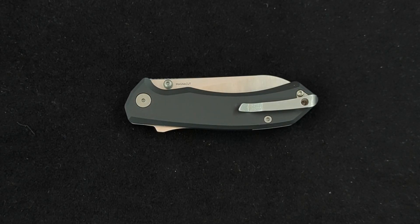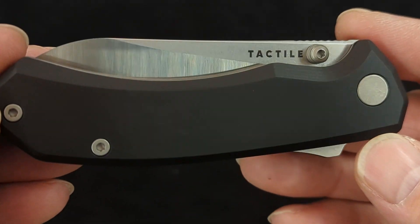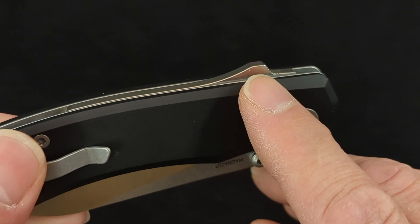It's Modern Monday Madness, and today we have a new knife to show you. This is from Tactile Knife Company. One thing that's unique about this, as you can see, it has the Snex Lock.